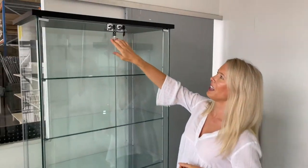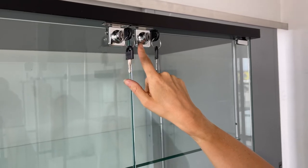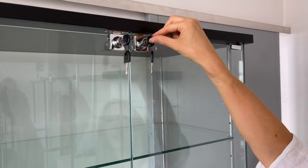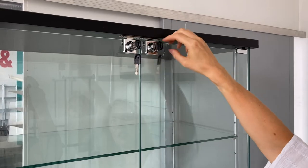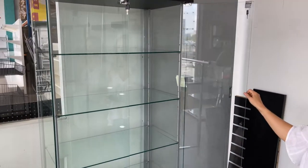I just wanted to walk you through some of the features and benefits of our new glass cabinet. If you come in close, you can see first of all this glass cabinet is lockable — it comes with two locks and you get the keys as well. Super easy to unlock, just like that, so your belongings stay nice and secure.